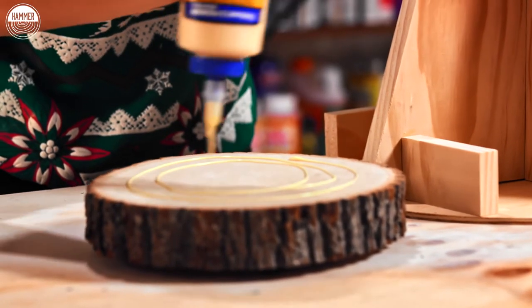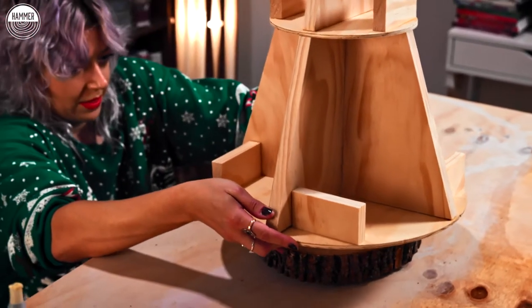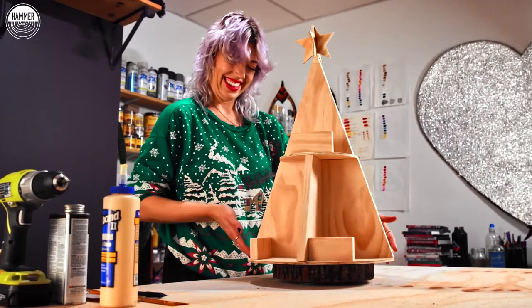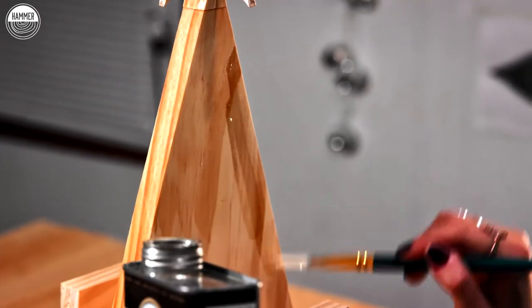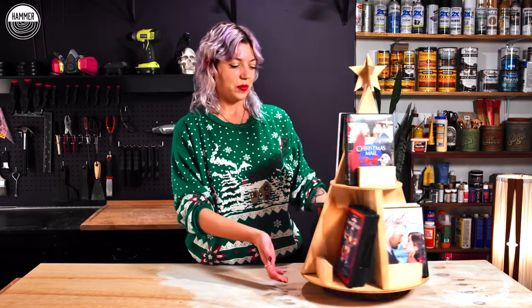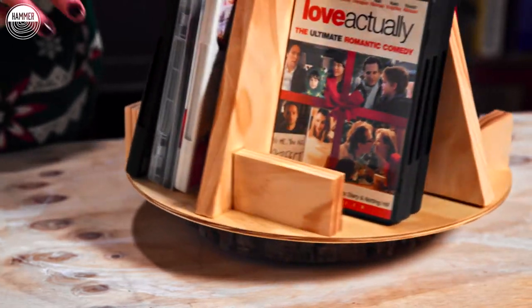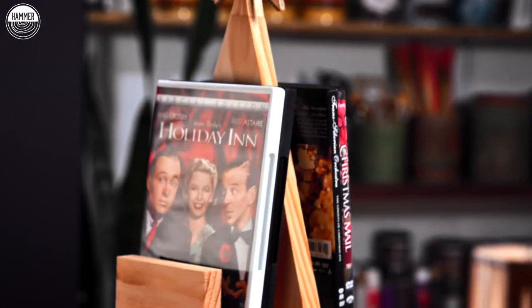Ta-da! Here we have it — Christmas tree DVD holder. You can put in Blu-rays too, it can do anything you want. There's a little gap here where you can put some Christmas decor. A little bit of candy might be kind of cool.